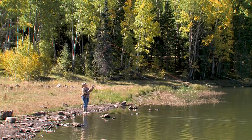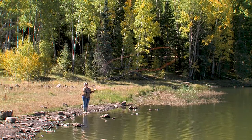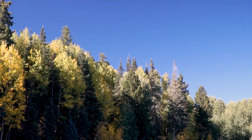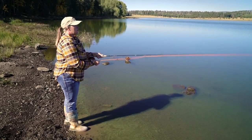So the goal is everything straightens out and then we come forward. What we are trying to accomplish is casting this line in what we call a tight loop. The loop is the shape of the fly line in the air — I want the top and bottom part of that line to be close together. That's what straightens out and delivers that fly to the water.